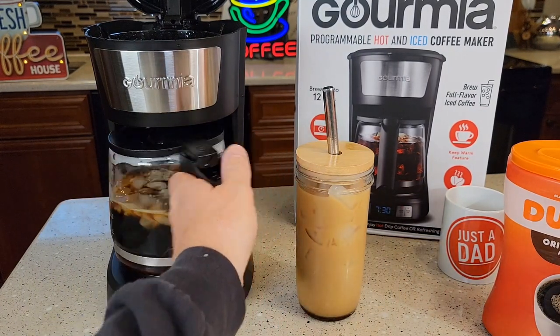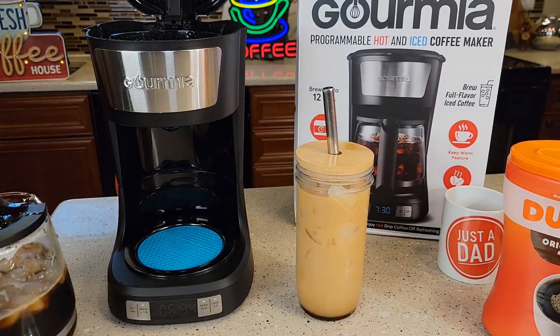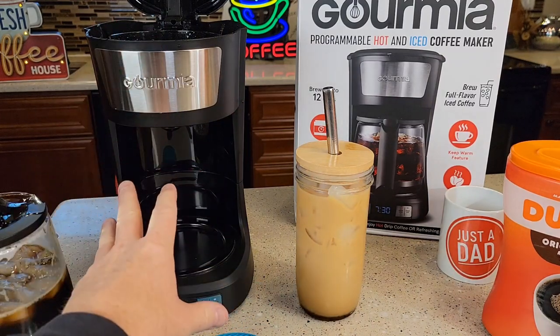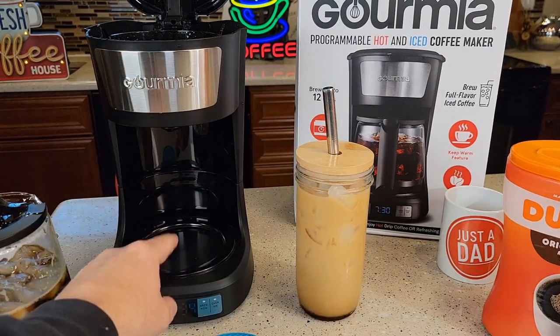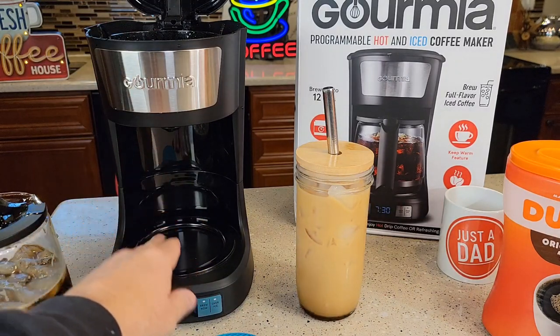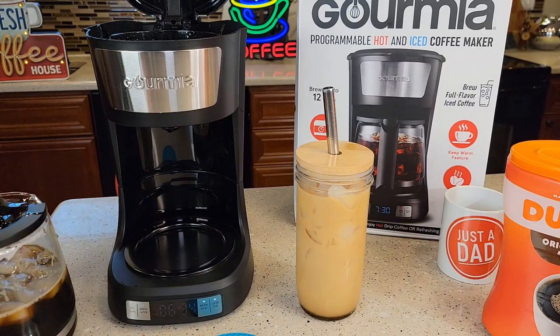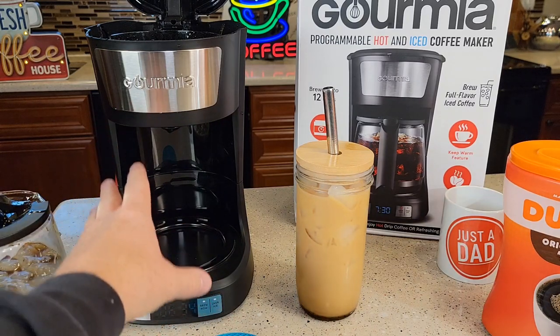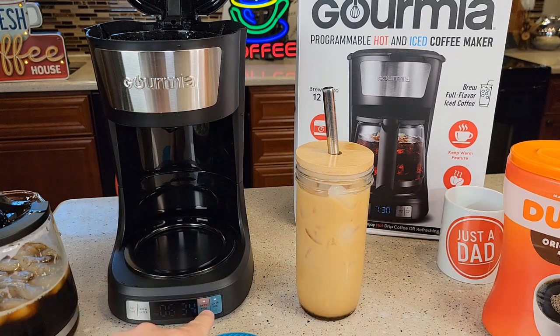Some key points to remember: if you're doing hot coffee, be careful — this is hot. The way coffee makers work, there's a heating element down here that heats the water. When the coffee maker is done, it turns that heating element on to keep the coffee warm. When you're doing over ice, it only turns that on for the brew and at the end turns it off. But if you do hot coffee, that will stay hot.